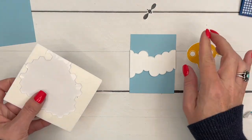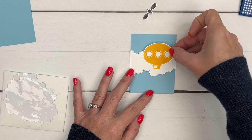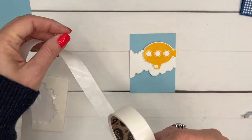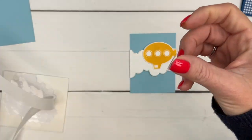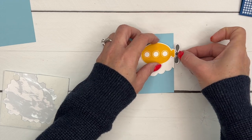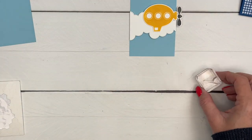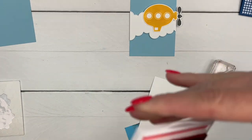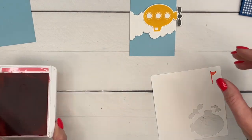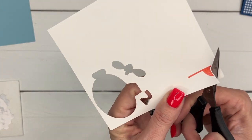Take your submarine slash blimp and put that right there. I'm going to take my propeller, get a mini glue dot, and put the glue dot right on the front and stick it in there. Now we're going to do the little flag on the top. Unfortunately the flag has to be fussy cut — I'm sorry. If you don't want to do the flag you can leave it out. I'm going to stamp it in flirty flamingo and then get my paper snips, which are the best for fussy cutting, and stay right on the outside of it.